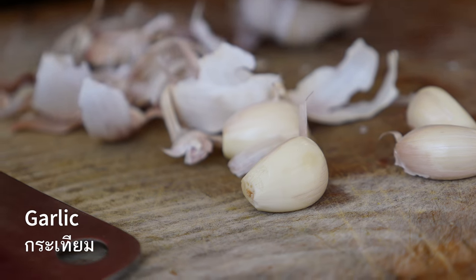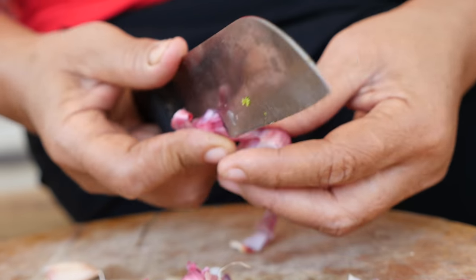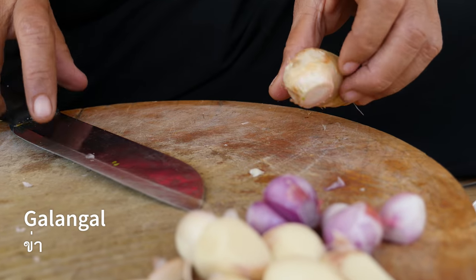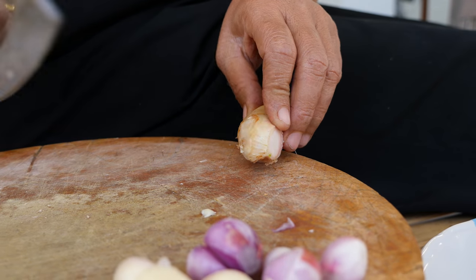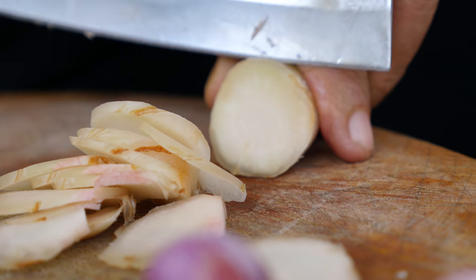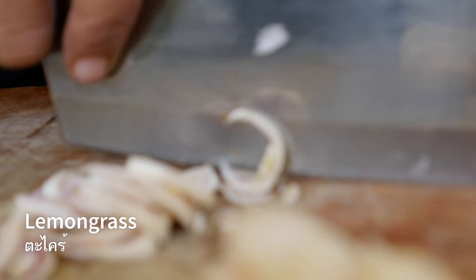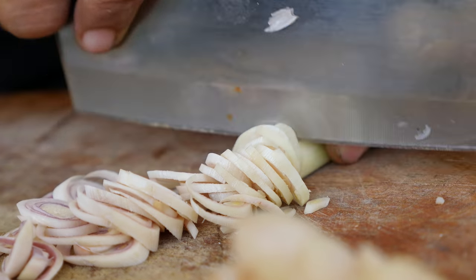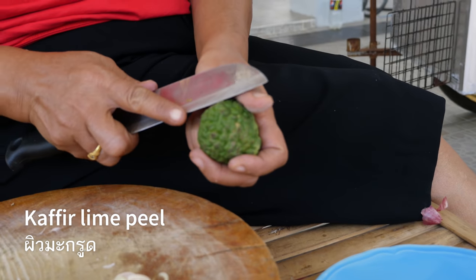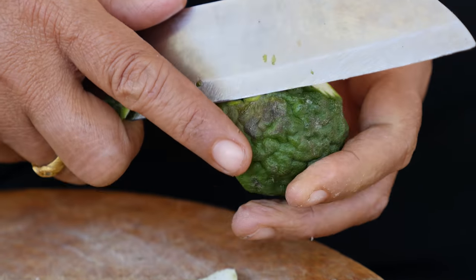The first step is to peel your garlic. Next up, shallots — same thing, just get that skin off. Next up is galangal, about a thumb-sized chunk of young galangal, chopped up so it's easier to pound. And then lemongrass — only the bottoms of the stalks, sliced finely to be able to pound. Next up, kaffir lime — we're not gonna be using the juice, but only the peel, which provides so much citrus flavor in the curry paste.